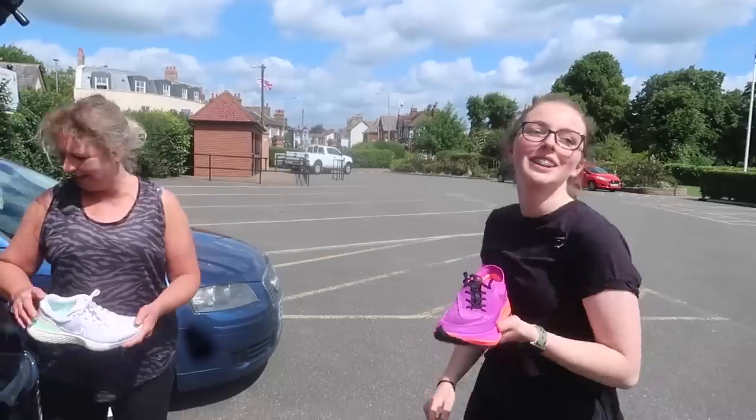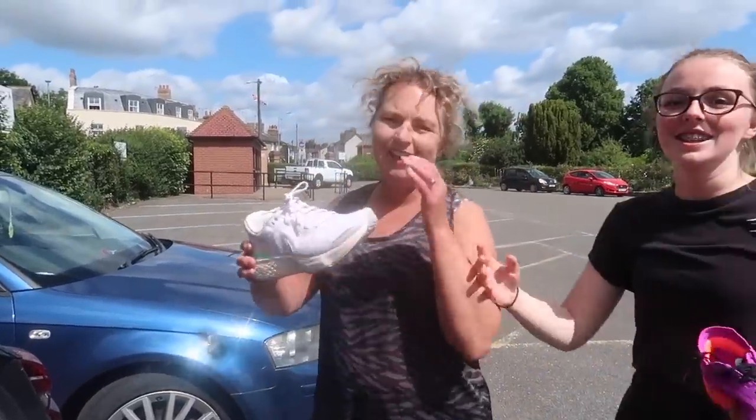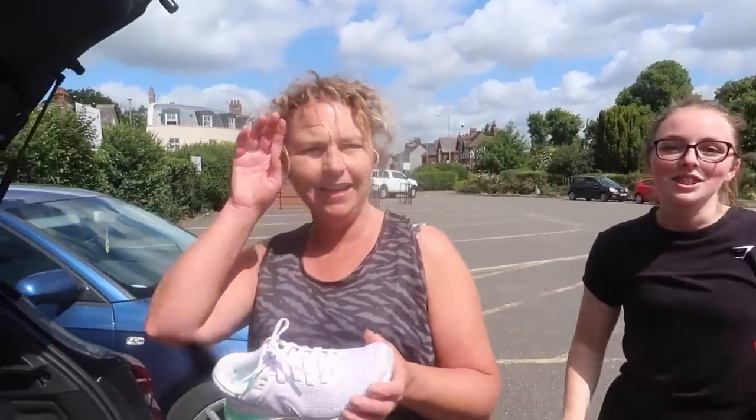So we just finished the parkrun. How did you get on today Mum? Really well — how were the shoes? I think I got a PB! I'll put the time on screen. Lovely shoes — very bouncy and very comfortable. Thank you.